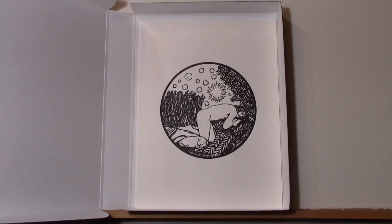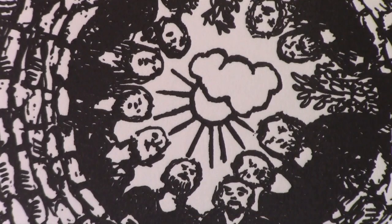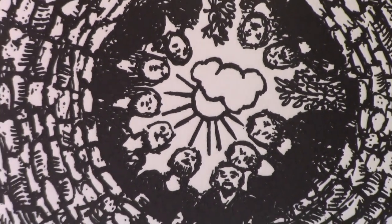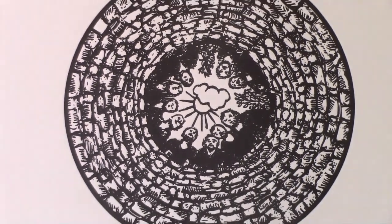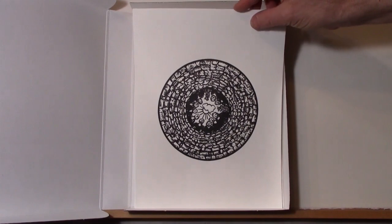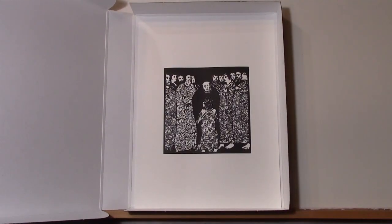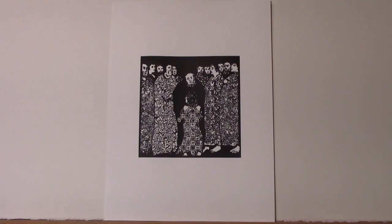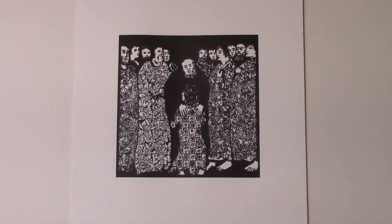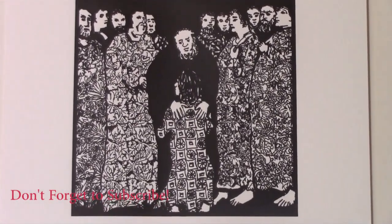This is Joseph having a dream — he's going to be raised above his brothers, which makes them very jealous. They put him in the bottom of a well. It's an unusual way of depicting it: you don't see Joseph, but he's looking up at his brothers from the bottom of the well, screaming to them to save him. They do pull him out, but then sell him into slavery. A lot of different things happen to him in Egypt — including being sexually harassed by Potiphar's wife — and in the end he's reconciled with his father Jacob when the old, blind Jacob discovers Joseph is still alive.